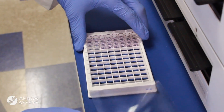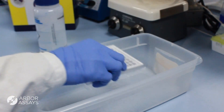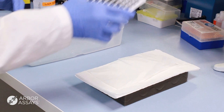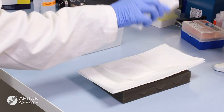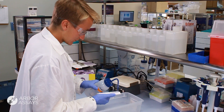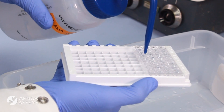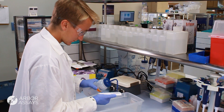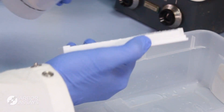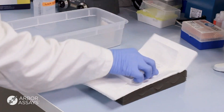If you do not have access to a plate washer, the plate can be washed manually. Remove the liquid in the wells by either aspirating or inverting the plate. Firmly blot the plate on lint-free tissue to ensure no liquid remains on the rim of the wells. Use a pipette or squirt bottle filled with 1X wash buffer to wash the wells as indicated in the assay protocol. Remove the wash buffer by aspirating or inversion. Proceed directly to the next step to prevent the wells from drying out.